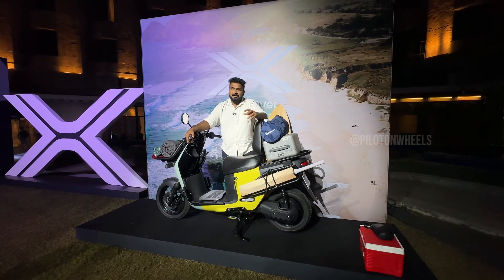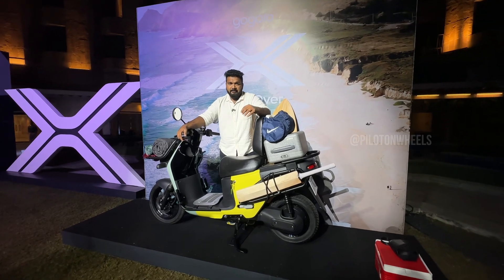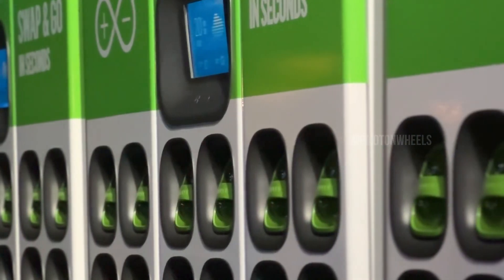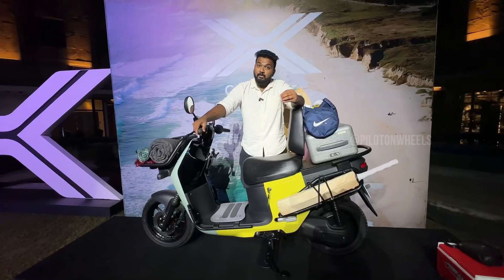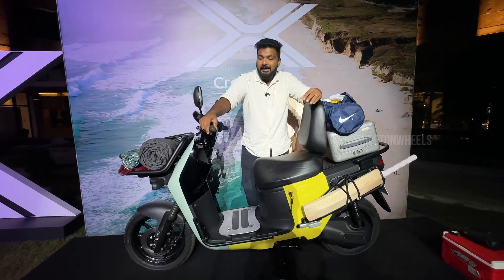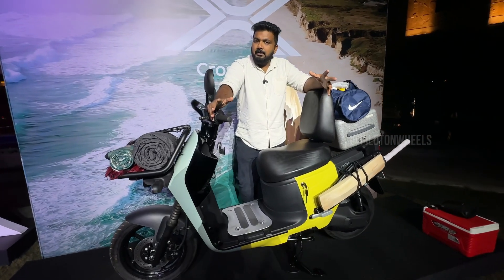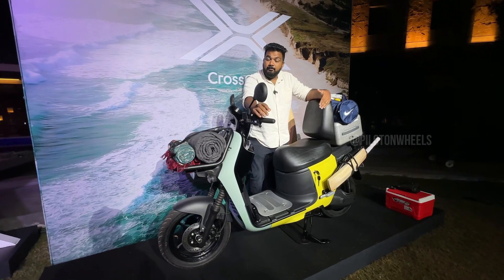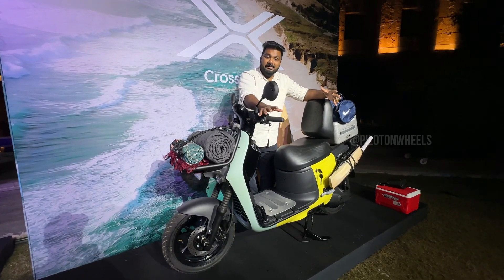Gogoro is a Taiwan-based company — a well-established brand. It uses battery-swapping technology, and is associated with brands like Yamaha and Suzuki. The company has around 30 million vehicles on the road, all EVs.